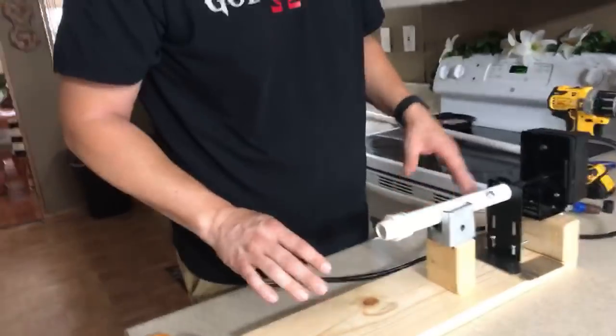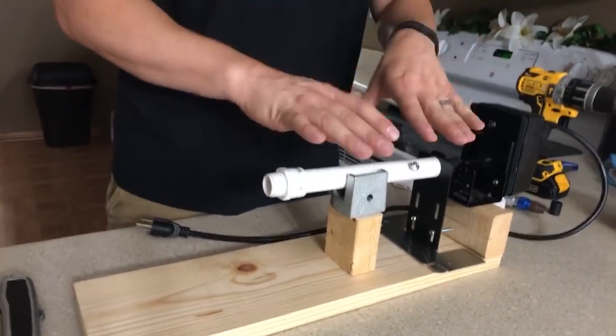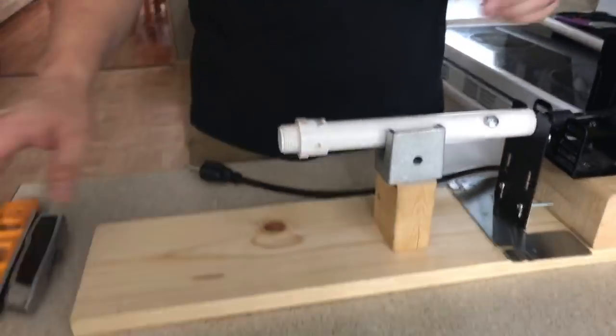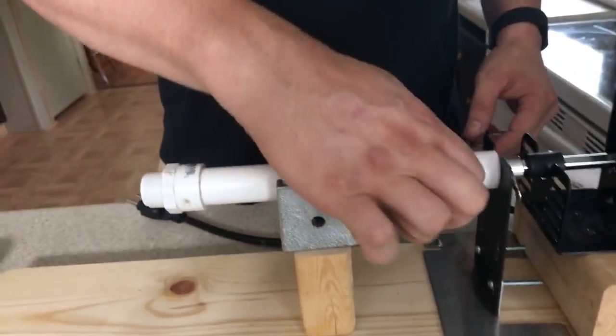We're watching the computer from the back so we will be monitoring comments. There is a glare because we have the light on, but we're going to be watching the comments so I can try to help answer questions. I've got this pretty much set up as how it would look after everything is complete — that's pretty much how it's going to look at the end. I'm going to disassemble it now so you can see how everything goes.